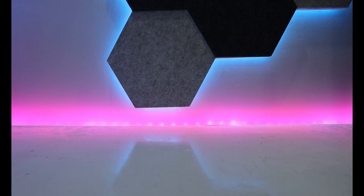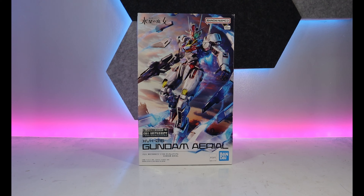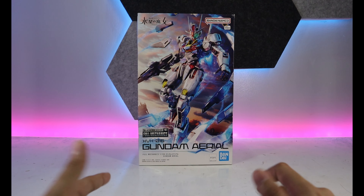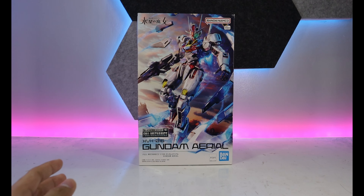So first are the 1/100s. I might not include the hybrids because I might sell them. So first is the Full Mechanics — I really like the anime, but I heard the model kit is okay but it gets loose over time. But they recently made a metal build for it — a metal inner frame for the Full Mechanics Aerial — so I'm going to pick that up soon.